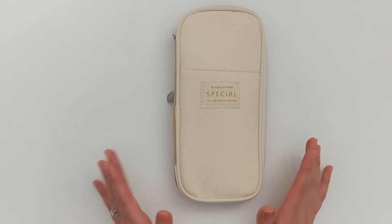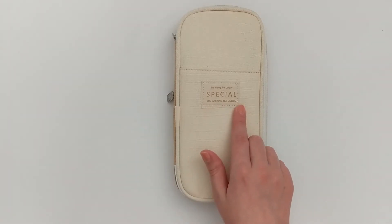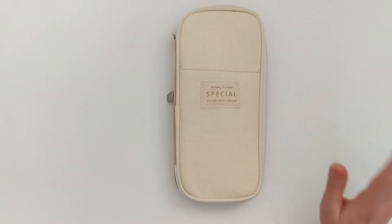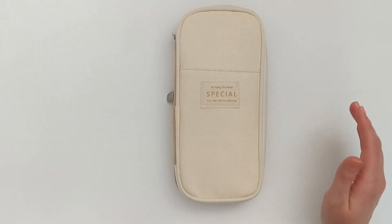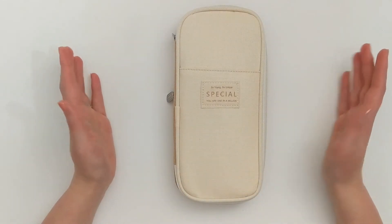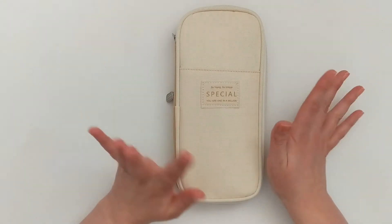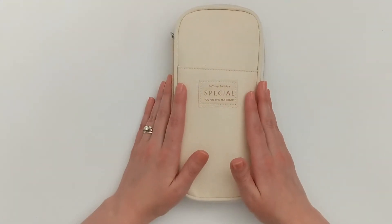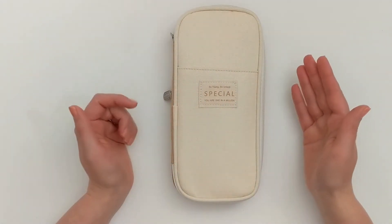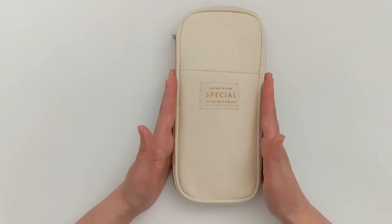The one thing I don't really love about this pen case is this tag. It says 'be young, be unique, special, you are one in a million,' which is a nice sentiment but a little too much for my taste. That's totally fine though, because the tag does not in any way hinder the ability for this to be a functional pen case for holding my supplies.